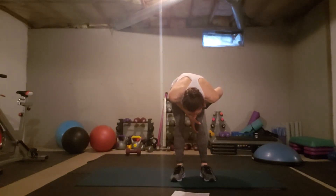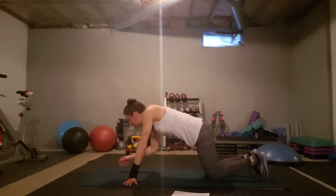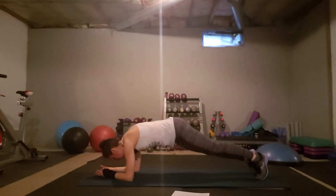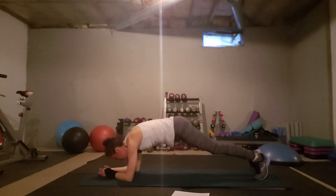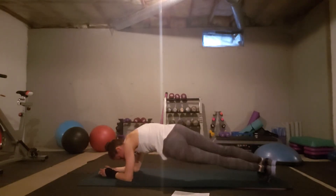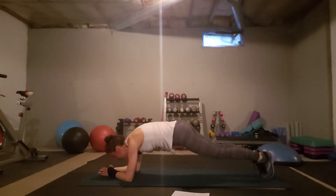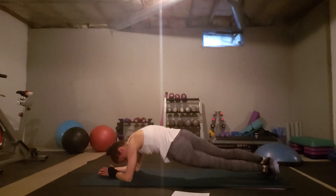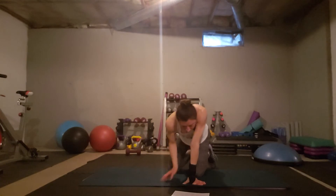Lastly on Mondays, we have plank hip drops. You go into a plank position and roll and drop your hip side to side. You have to continually re-tuck your toes, so don't think that's weird. You can also go on your knees and drop to the sides as a modification. It's really important that you don't lift your butt up, just like in a static plank.